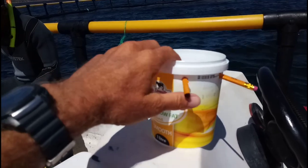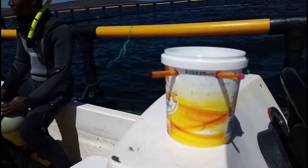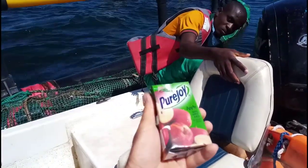We needed a way to communicate, so we found out that you can write with pencils on yogurt pots — that's probably the easiest available slate if you have nothing else. We also give him juice packs that are easy to drink in the water.